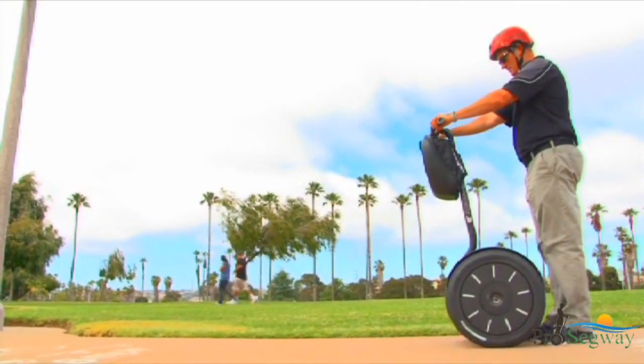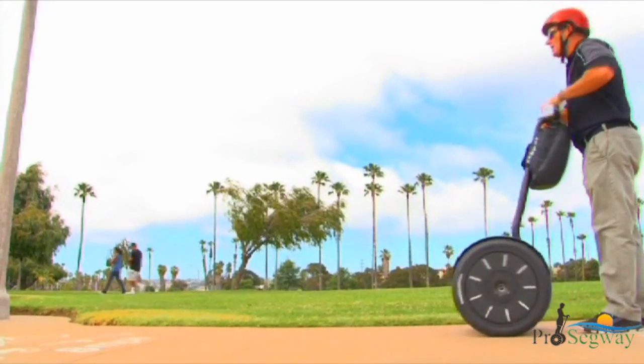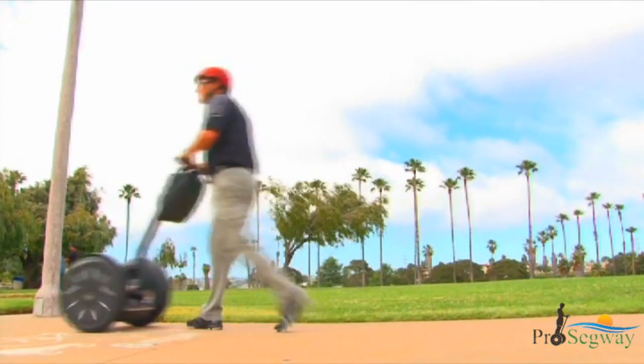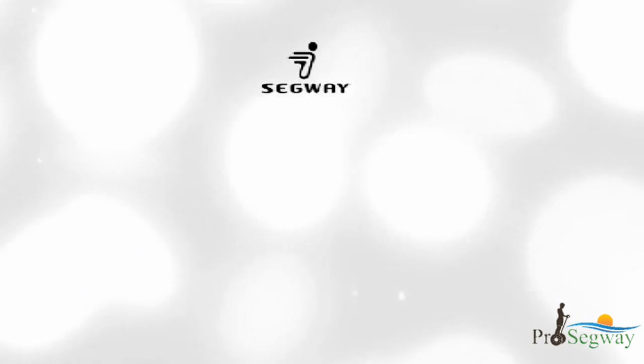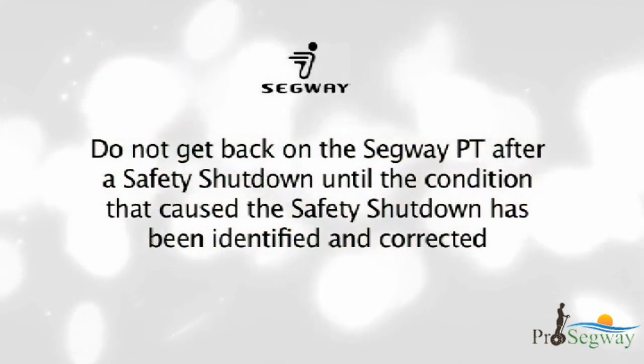You have approximately 10 seconds from the start of a safety shutdown to come to a controlled stop and step off. After 10 seconds, the Segway PT will immediately shut down when the wheels reach zero speed. Do not get back on the Segway PT after a safety shutdown until the condition that caused the safety shutdown has been identified and corrected.